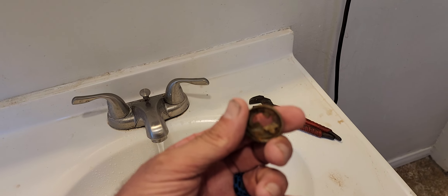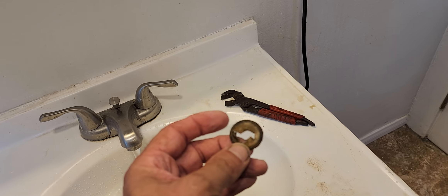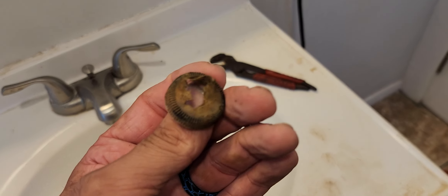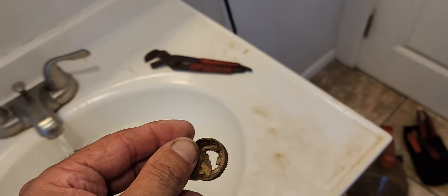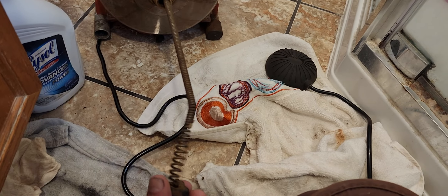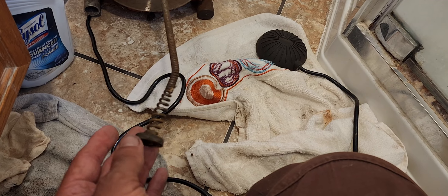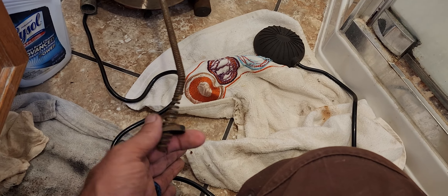Here's the cap. Here's the problem, right here. It's like a water bottle cap. And you can see how the snake drain cable drills a hole in it and spirals right through it.